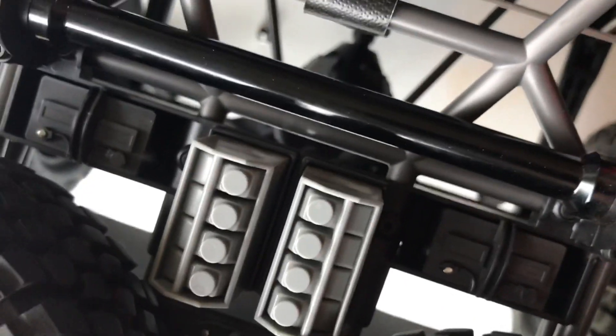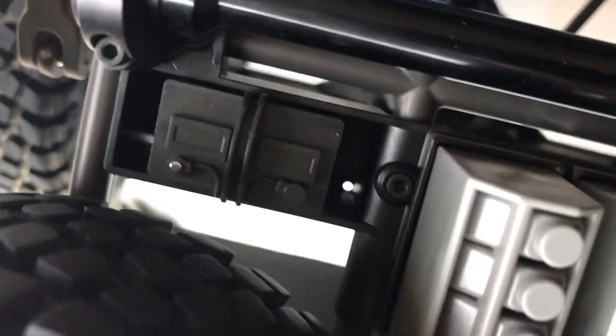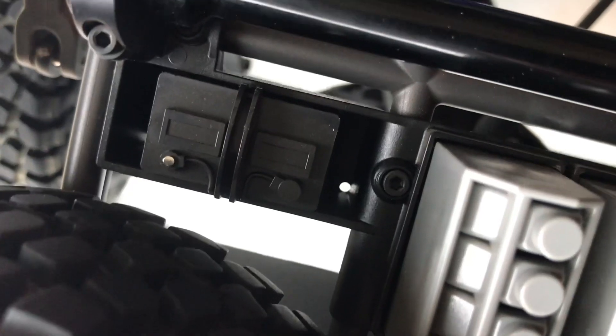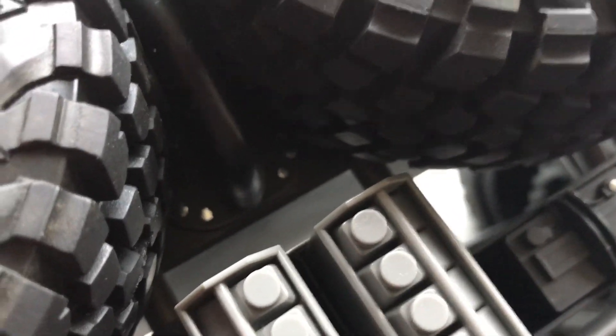I found a couple other spots I highlighted — one of the terminals. Of course this is the negative terminal on the battery; the positive terminal, which I haven't done yet, is eventually going to be red. And I know you really can't see down in there, but I put chrome on the fuel cap bolts.